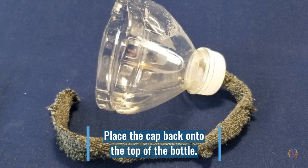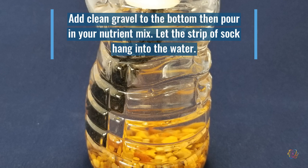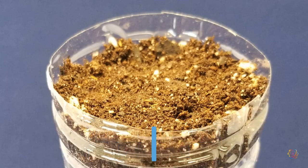Twist the cap back onto the top of the bottle — this will hold your growth media and your seeds. Place a few clean stones or some gravel in the bottom of your bottle. Add your liquid nutrient mix, then put the top of the bottle on so that the cotton wick is hanging down into the liquid. Fill the inverted top of your bottle with your growth media leaving it lightly packed, then sprinkle your seeds on top and press them in.